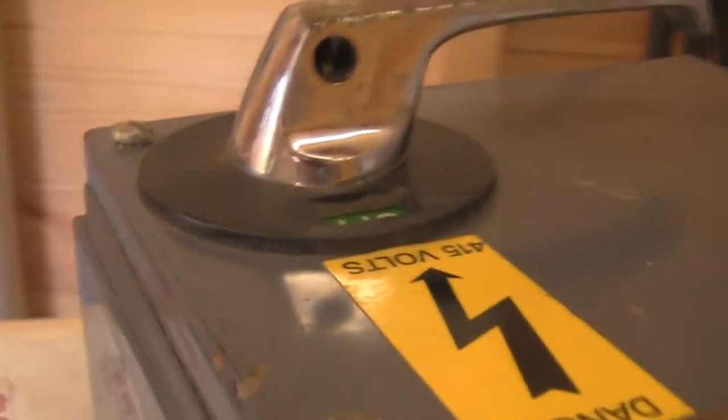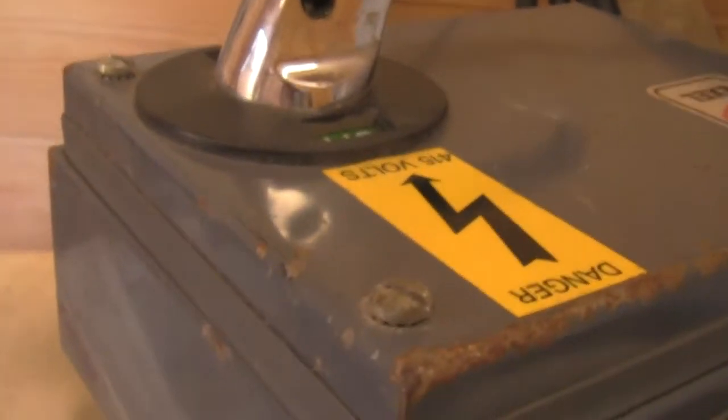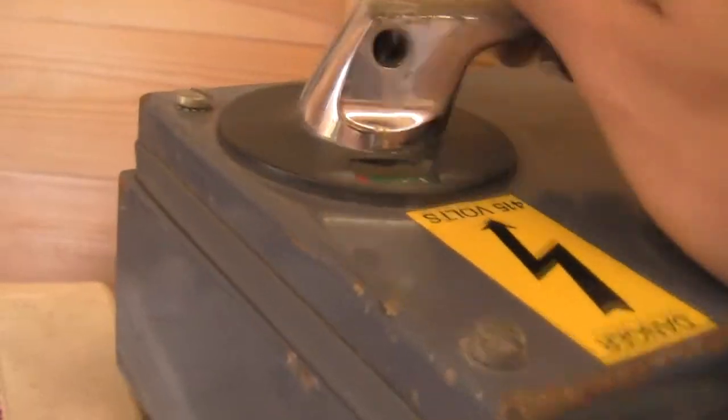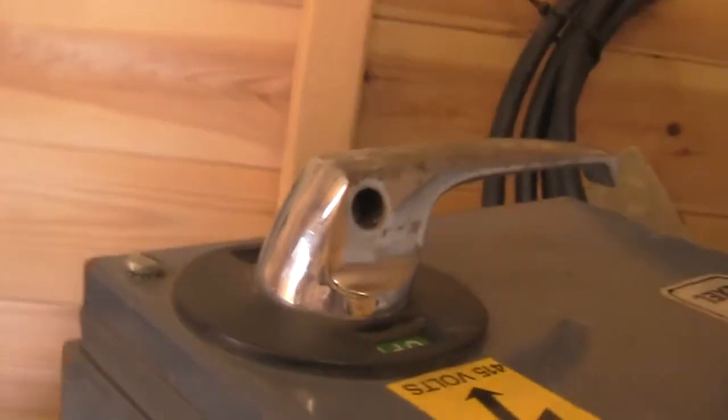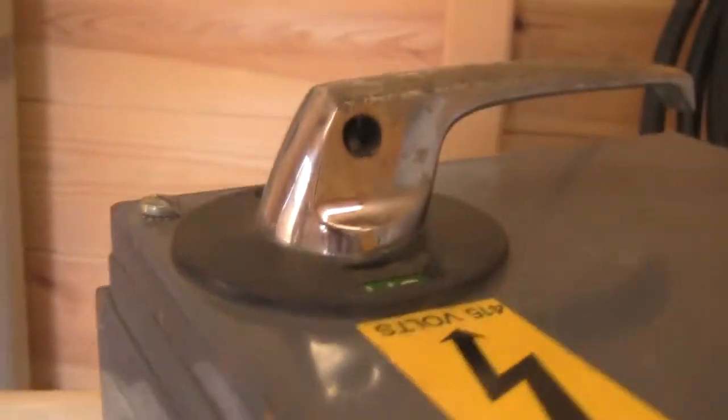Just as a temporary measure I will be using this isolation switch - quite a nice switch. A bit difficult to do with one hand.